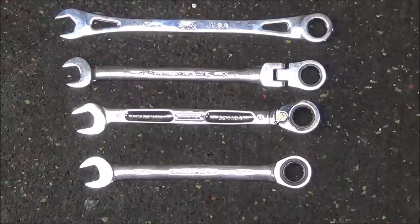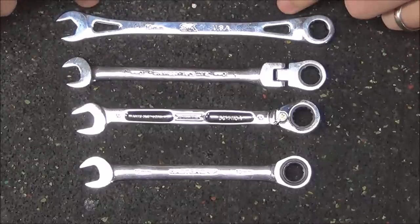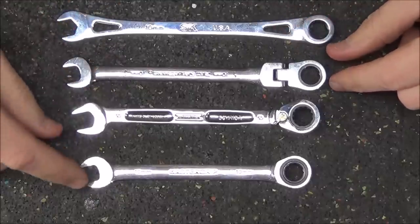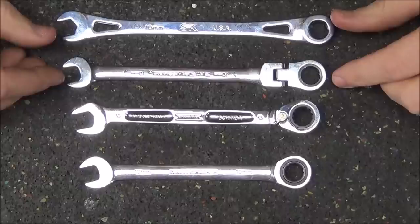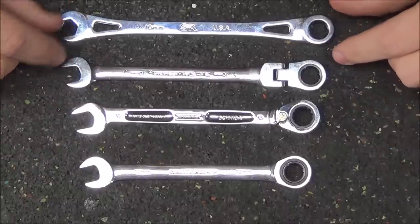It's really just a personal preference type of thing, but they chose not to do an offset on the SK wrench. The other thing I want to note is that it is the only one that has this type of beam design. We can see that the GearWrench, the Proto, as well as the Master Grip just have solid beam designs, where the SK does have openings on either end.